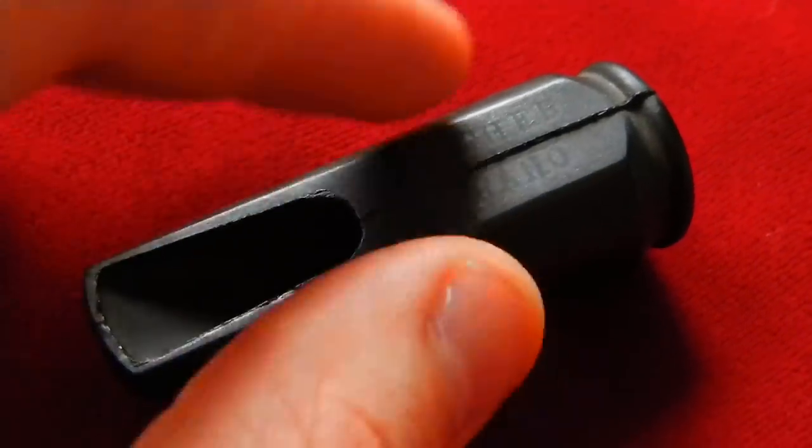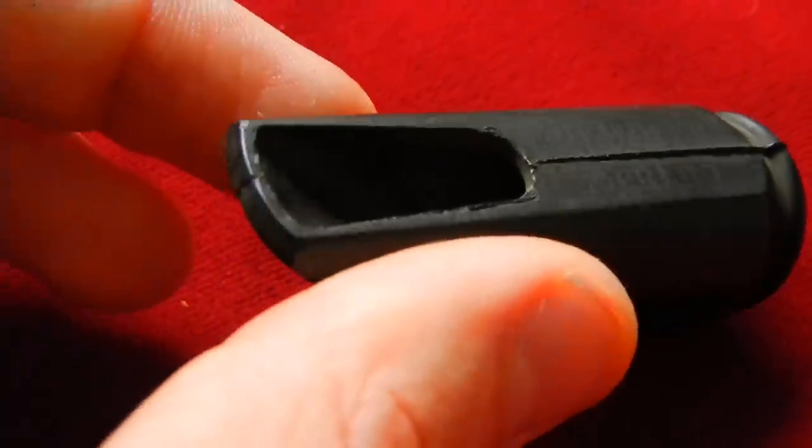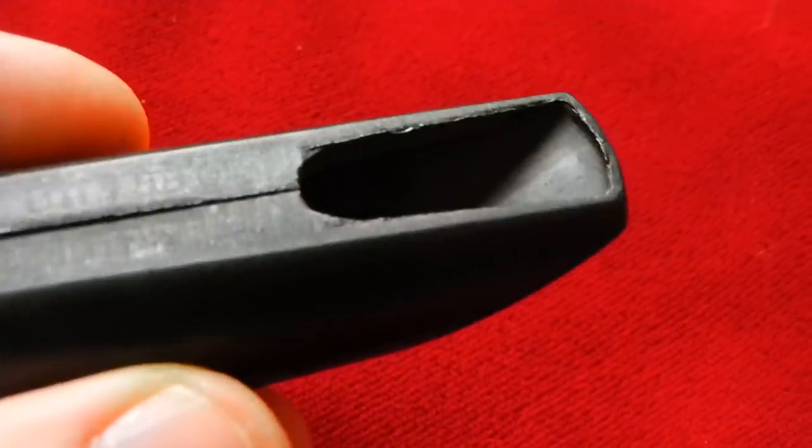You can see the mold marks there from the halves coming together. A little mark on the mold says Bisher Soprano. There's what the tip looks like originally — it's totally flat. So they add all that later.